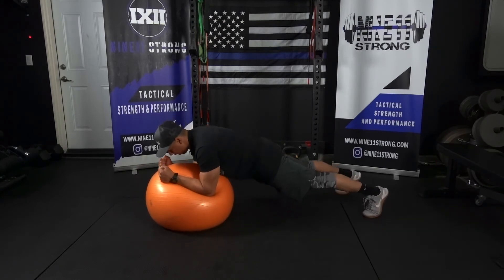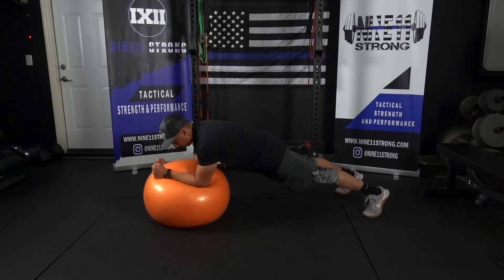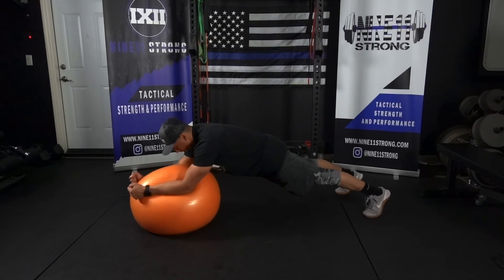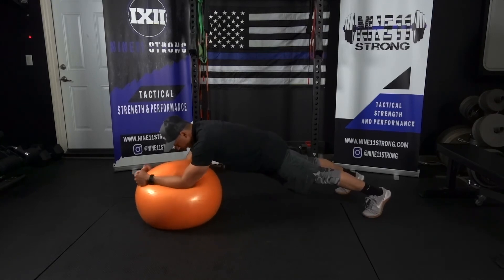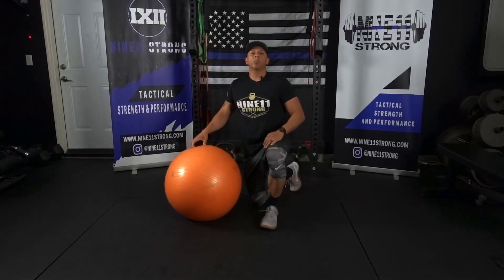I'm nice and straight, pushing the ball away and performing circles. And that's the stability ball stir the pot.